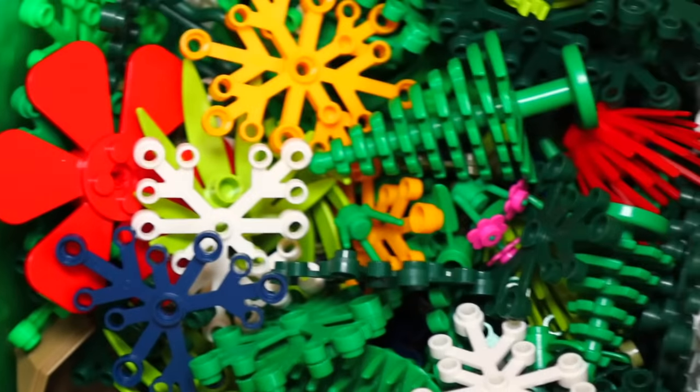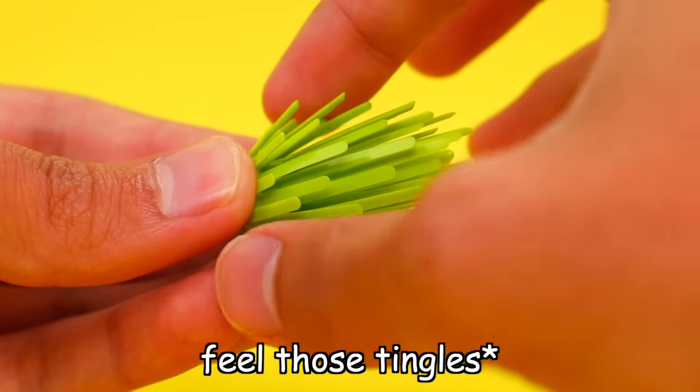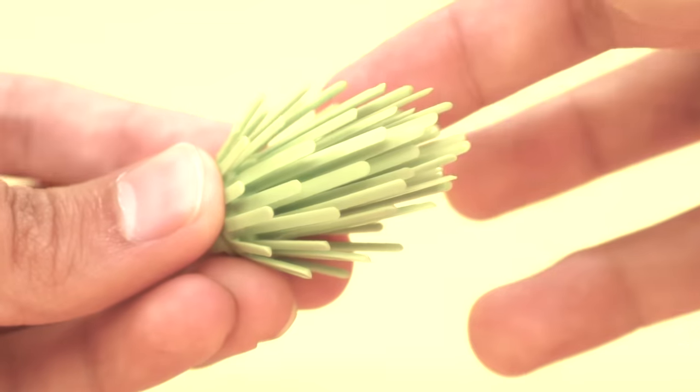Another satisfying trick — well, this isn't really a trick — but just plucking the leaves on these small plant pieces. It actually sounds like ASMR.